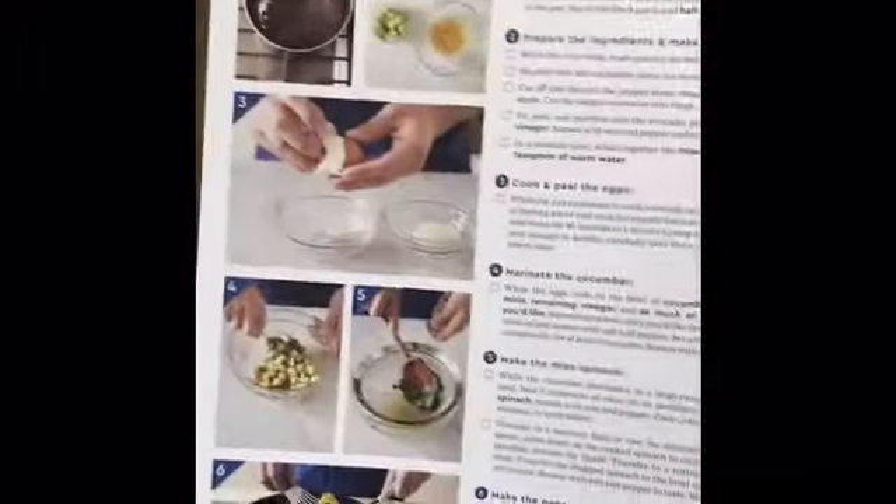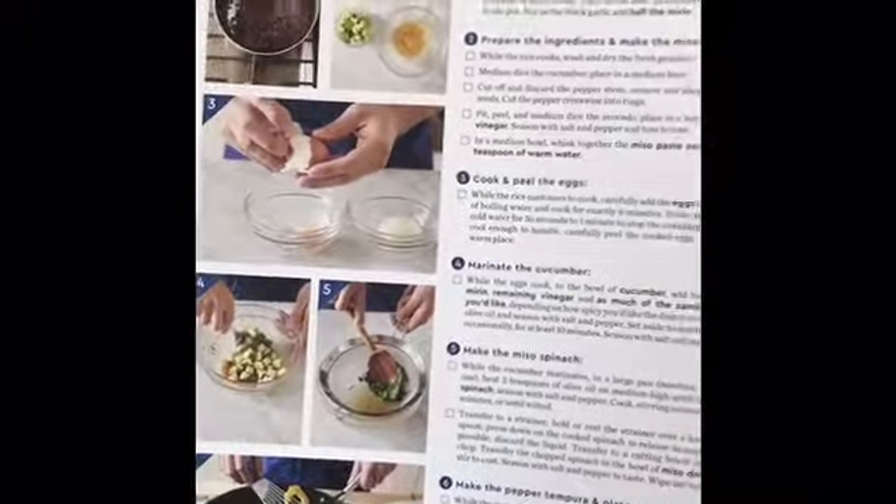Once I got the box opened, you can really tell the difference between the two styles. With Blue Apron, all the ingredients are mixed together, whereas with Hello Fresh, everything is individually packaged according to which meal it belongs to.